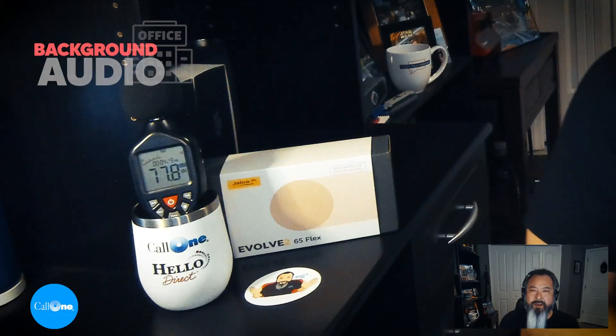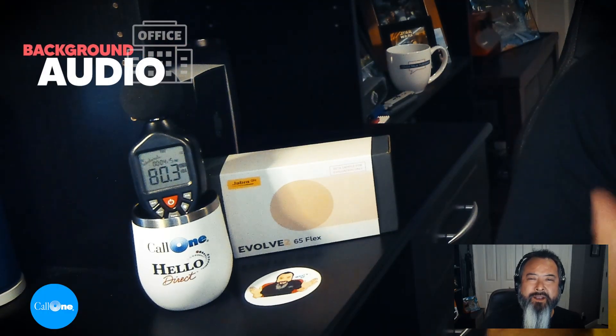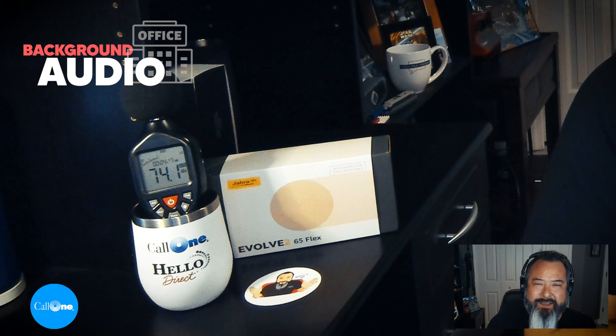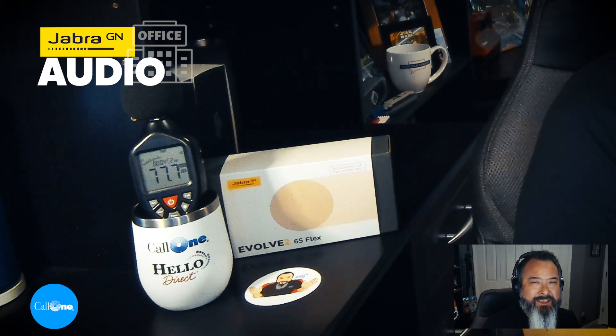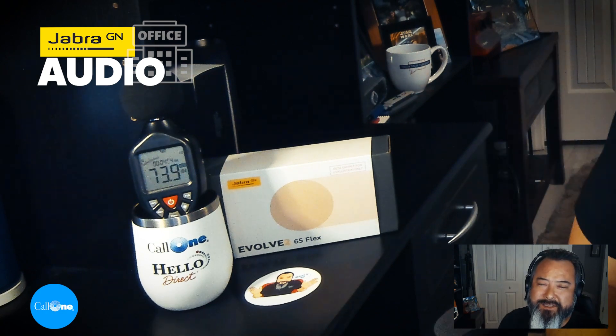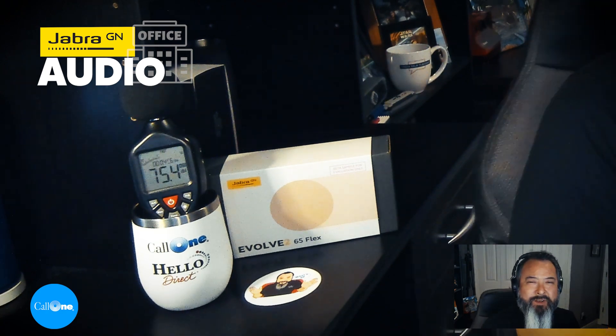Let's get to it right now with open office noise. What you can hear now in the background is an open office environment. This is what it would sound like if you're using the Jabra Evolve 2 65 Flex in an open environment.